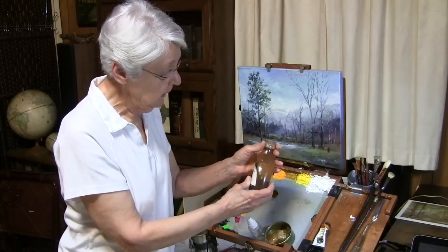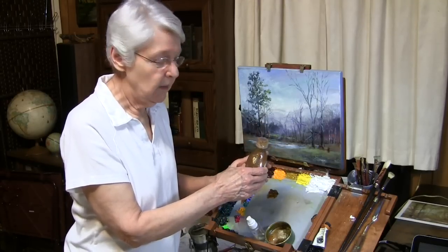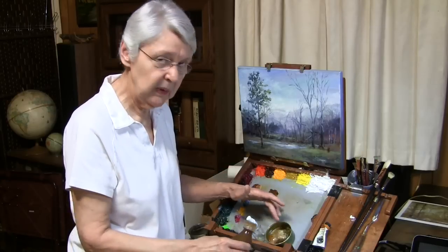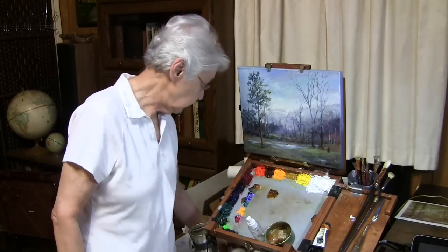One thing about Liquin: when it sits for a while, it gets to a thick gel. In order to make that gel liquid again, you need to give it a really good shake before you dispense it. I've already put some in my little container here, so I'll just put that aside.